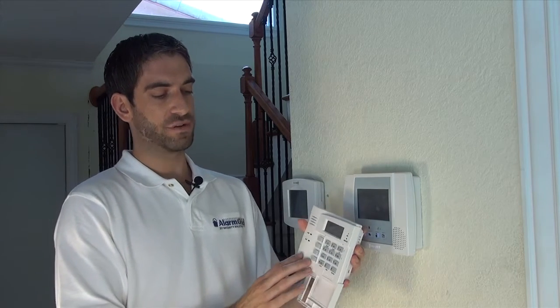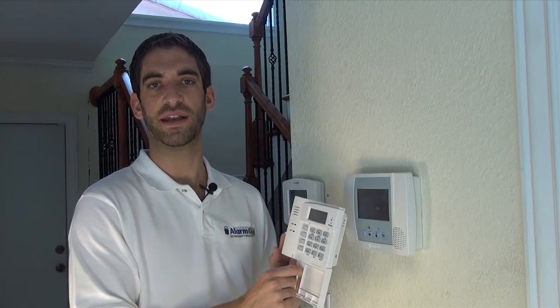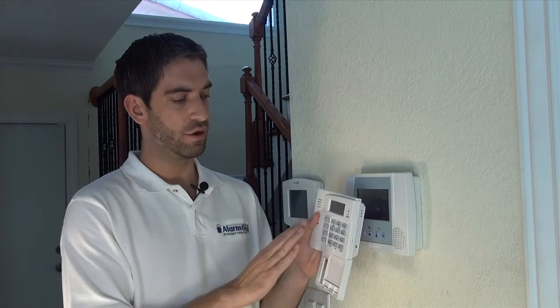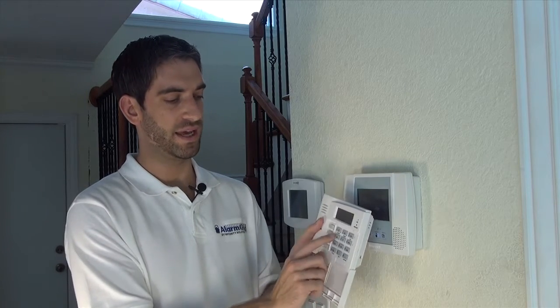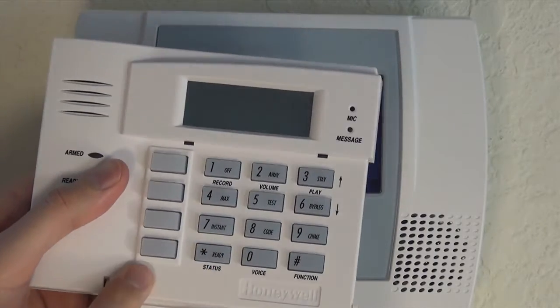To get into programming, we have to first wake this keypad up. This keypad, while it's battery operated and does not need AC power, it does go to sleep mode. That's because it's powered by three AA batteries, and to avoid having to change your batteries out every week, it goes to sleep after a period of inactivity — 15 seconds and the keypad goes blank. Pressing any key on the keypad will do nothing. The only way to wake it up is to press and hold the star key. You can then see that your keypad wakes up and is ready to be used.